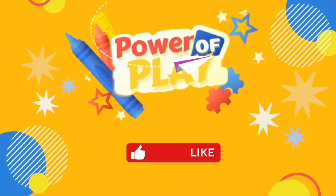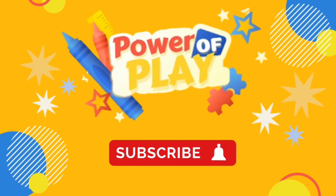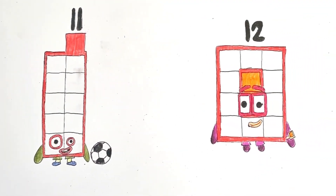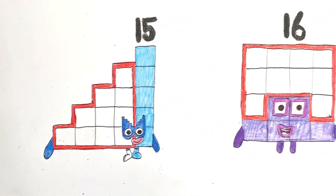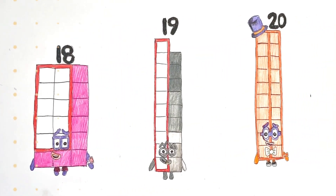Hello! If you've enjoyed this video please like, subscribe and hit the bell icon for notifications on new videos. Let's go! We've got fans, today we're going to draw and colour the number blocks 11 to 20. So please join along in colouring and creating with us today.